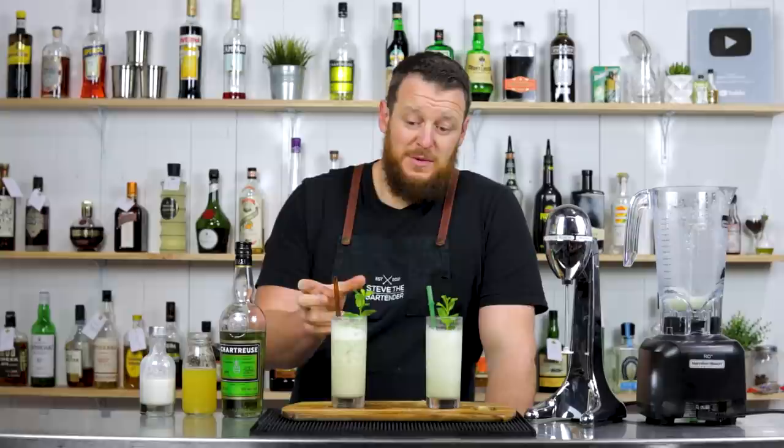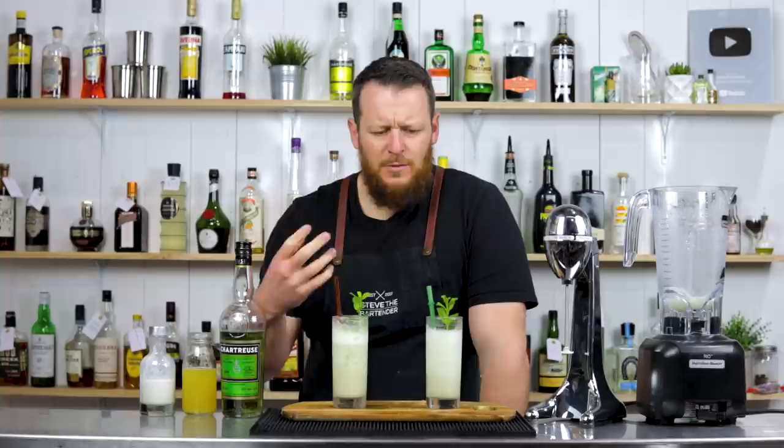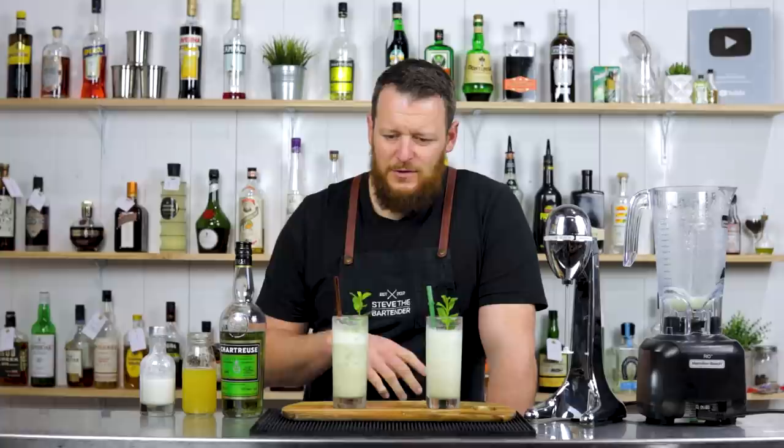I feel like that is slightly more diluted — that's pretty much the key difference. I prefer the gently blended version using a milkshake maker. It's got a little bit more intensity, a stronger flavor. But in saying that, the difference is so minute — it's very, very similar.